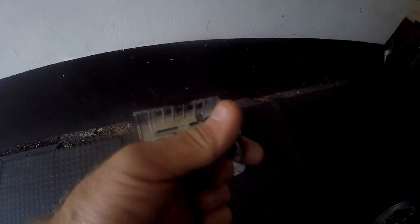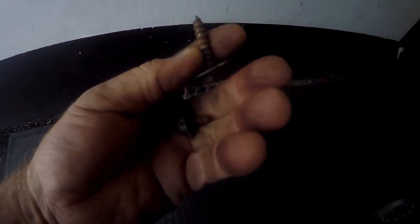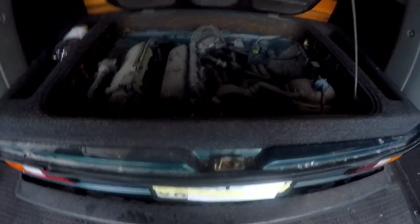As you can see, this here is a self-tapper, which means the threads are damaged. I think the last time I had it here I had to adapt it, but it's supposed to be a size 6mm bolt with a 10mm head. So let's go and get some flush into this unit to flush the motor.